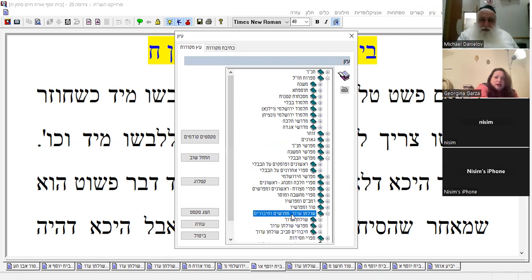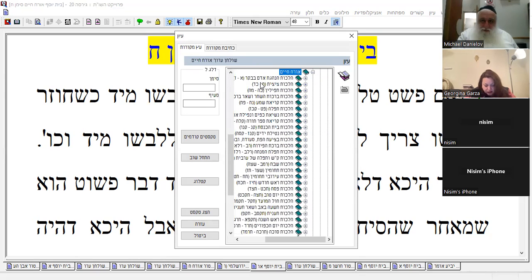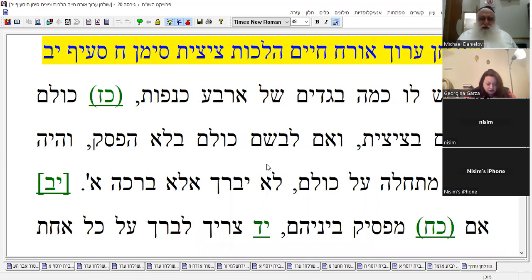Okay, so we're going to go to Shulchan Aruch, Yud Gimel. If you guys have several begadim each one with four corners — they're all chayav in tzitzit — if you put them on without any interruption, one after the other, or together, and you were intending to put on all of them, one blessing is going to cover everything.